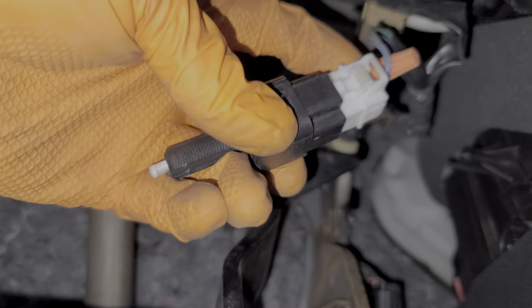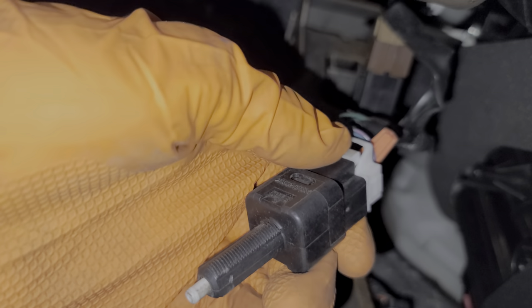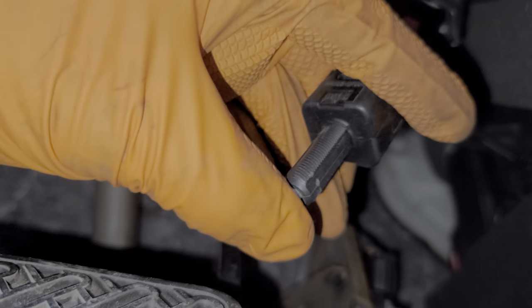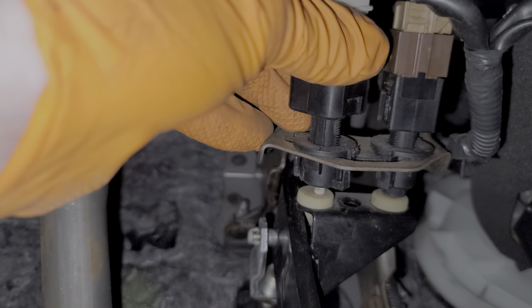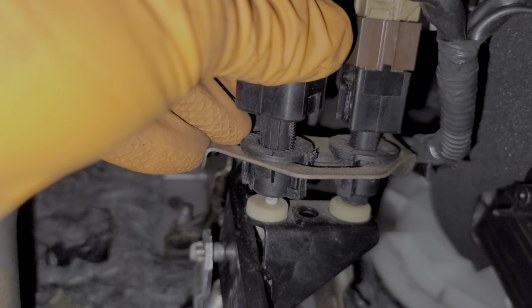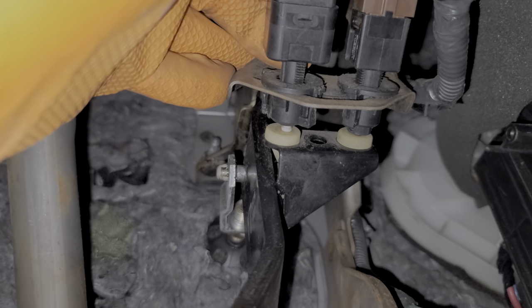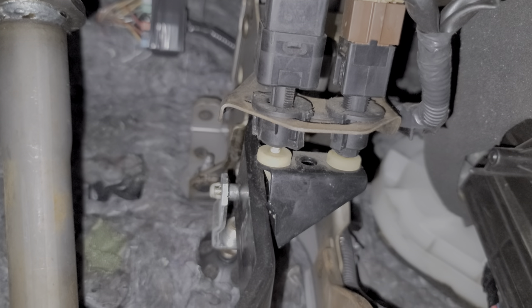When you install your new switch, you could put some dielectric grease on the connector before you install it. Now at this point you can get out of the car and look at your brake lights — they should be on, because the brake lights are supposed to come on whenever the plunger comes out of the switch. When you install the new switch, you push it in, and it can lock in any number of positions, so you want to establish a good distance. If you push it in too far, you may have to push on the brake pedal quite a bit before the brake lights come on. On the other hand, if the switch is too far to the rear, your brake lights may be on all the time, or they may flicker on and off if you hit speed bumps.